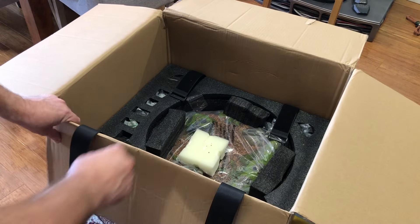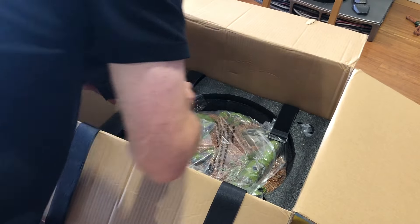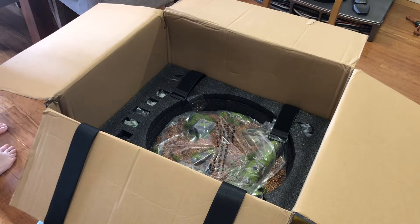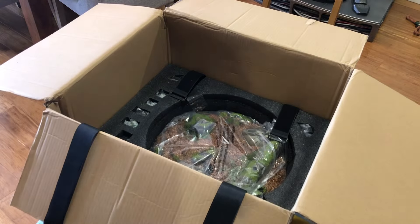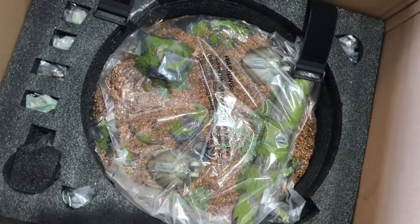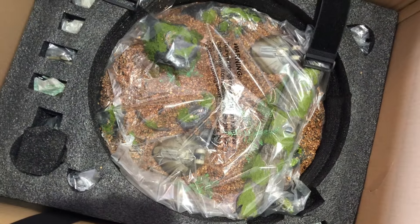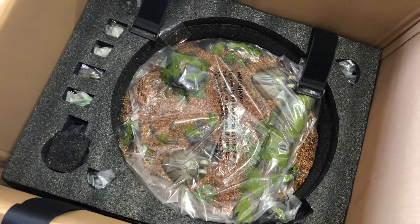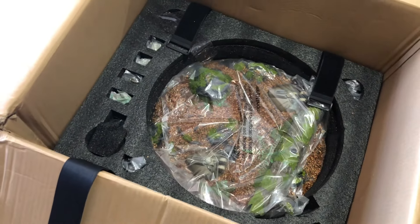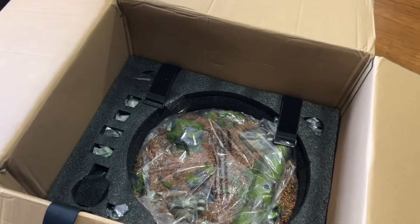This base looks amazing! I'll just give you a closer look at the base quickly — check that out, I can't wait to take that off. I'm going to take all the pieces out of the box, start assembling it, and then we'll give you a nice close look at this AT-ST.